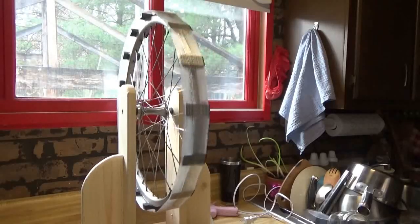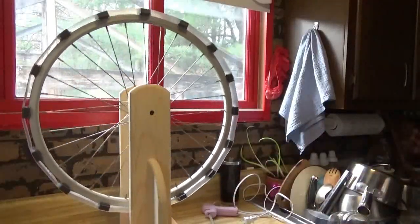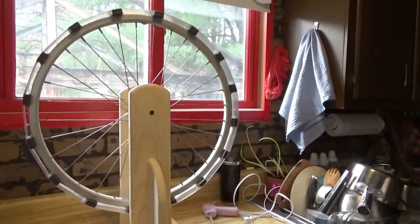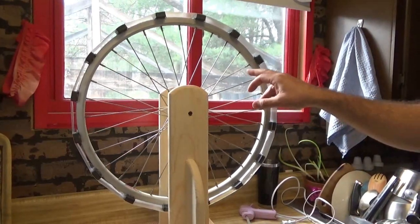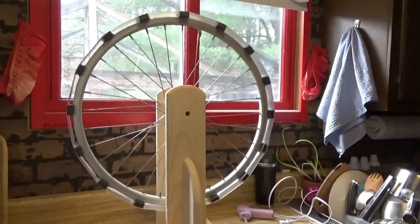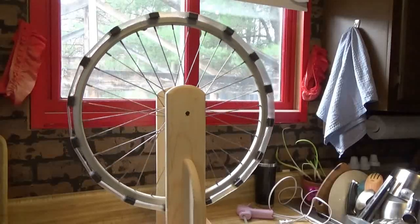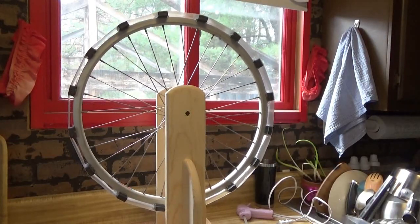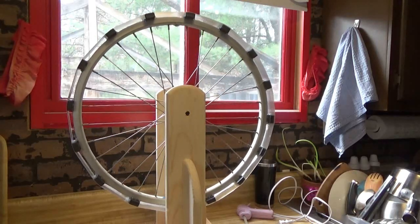There you have it, guys — the next phase of the Bedini motor is done. Looks like a big old Ferris wheel now! Now that the frame and wheel are done, the next step is winding the coil and putting together the electronics, and very soon we will be restoring lead acid batteries with a homemade Bedini motor. Thank you for watching — please like, subscribe, and share. Troy from the Do-It-Yourself World Electronics, see you next time.